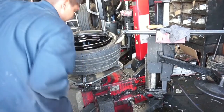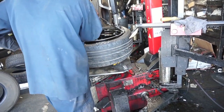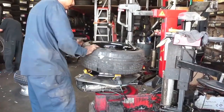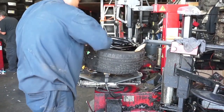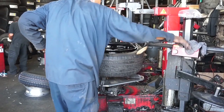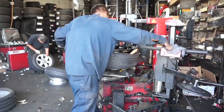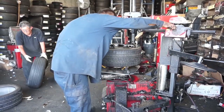Alright, so here's the tire shop putting the tires on my new rims.